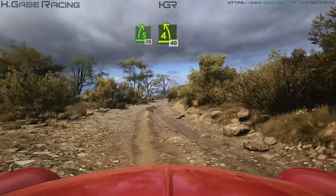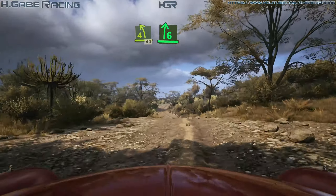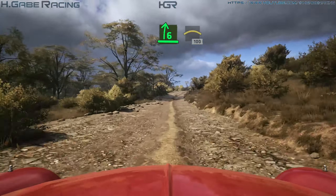4 left, tightens over crest, 40, 6 right, and small crest, 100, 100.